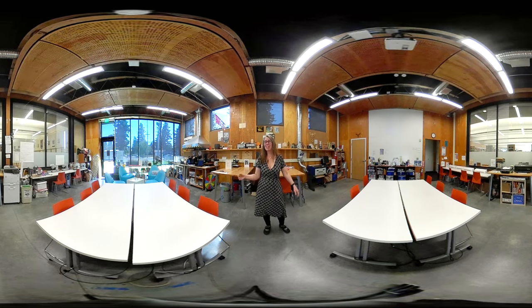Hi, I'm Desiree. This is the Rockwood Makerspace. This is where you can turn your ideas and inspirations into 3D printed objects, laser-cut prints. Basically, you can turn your ideas into something physical.